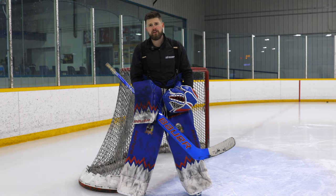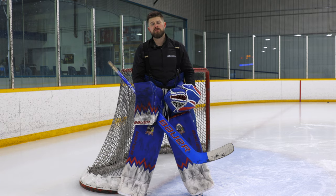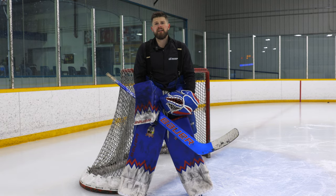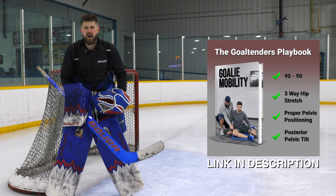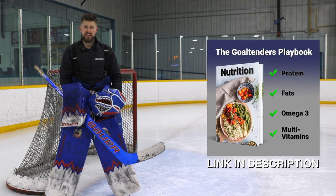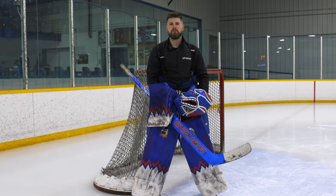If you like this video, check out our other YouTube videos. We're doing this for goalies, goalie parents, and coaches — we're trying to grow the game and the goaltender position as best we can. If you haven't checked out our goaltender's playbook already, there are over 150 on-ice video breakdowns covering goaltender body positioning and everything you can possibly think of. Link down below to check it out.